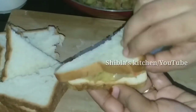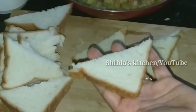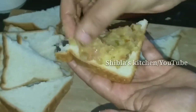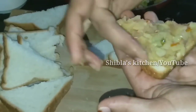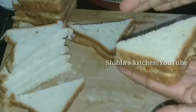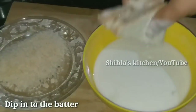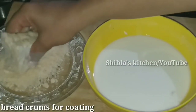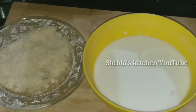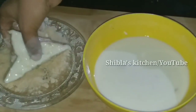Add this to the plate with foil. Add the made plate. Add bread to the plate and add the bread crumb to the bread crumb. Add the bread crumb to the plate.